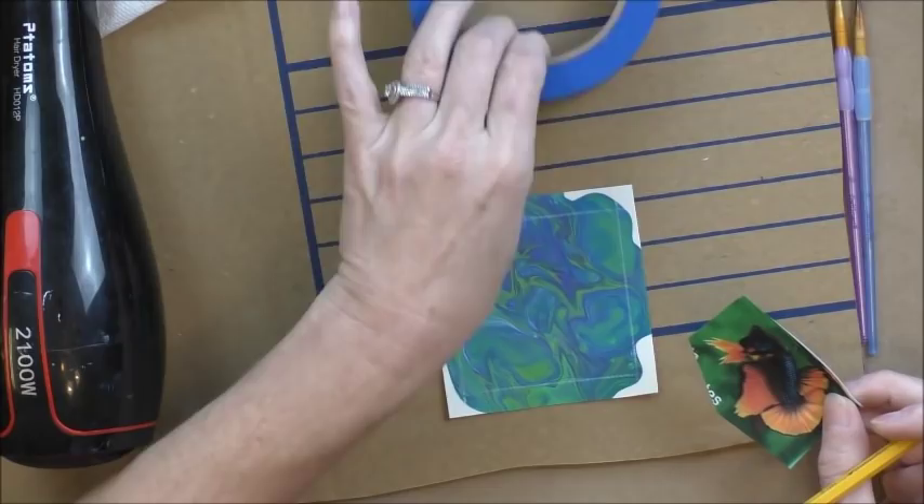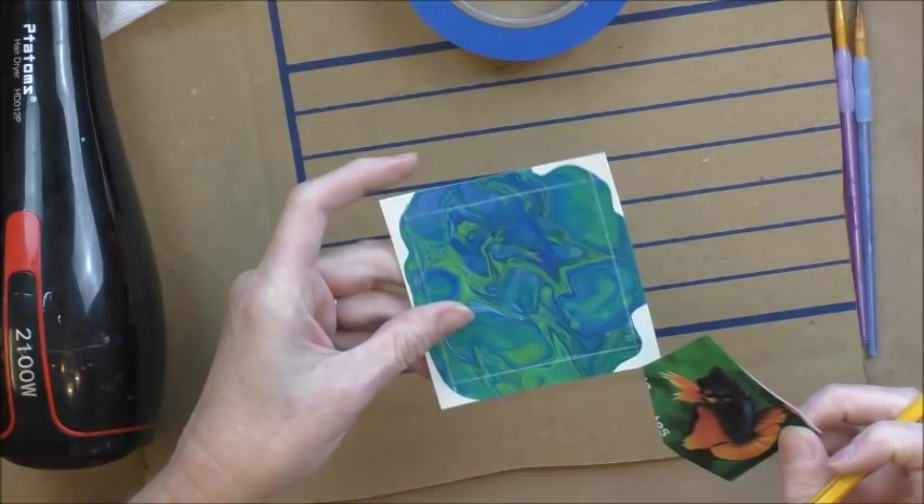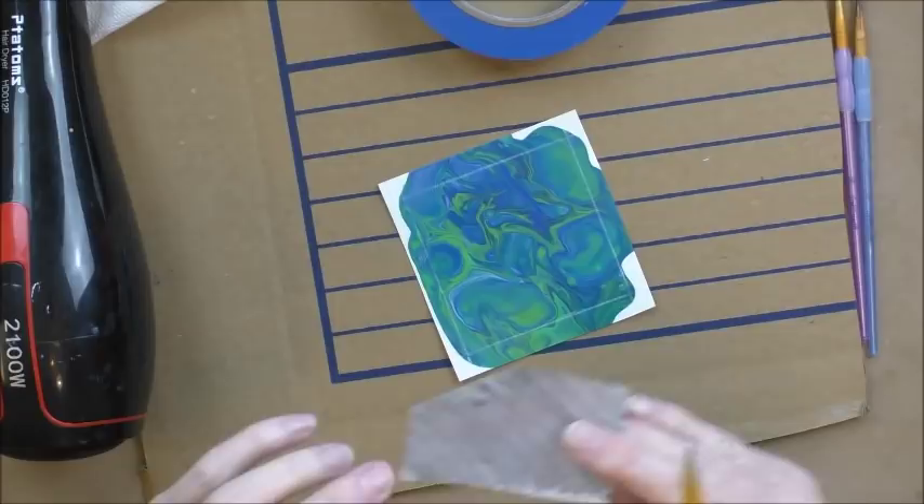This is one of my acrylic pours on some watercolor paper. Oftentimes I'll take what's left in my cups from acrylic pours and pour it onto something smaller that I can use for jewelry, or like this piece on watercolor paper. And who knew I could do a three-inch piece of artwork on it — but I am!